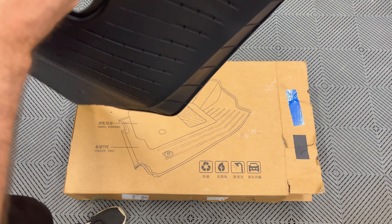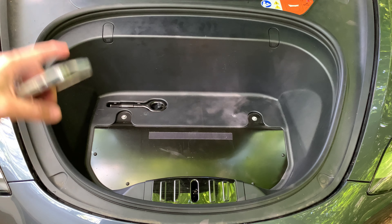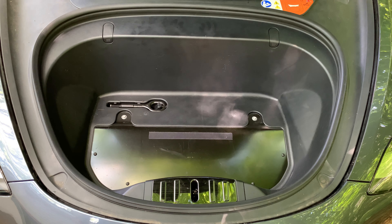Let's go out to the Tesla and see what it looks like installed. I'm in front of my 2018 Model 3 right here. Let me open up the frunk. Make sure you clean out the area and remove any mats that are already in there before getting the new mat.